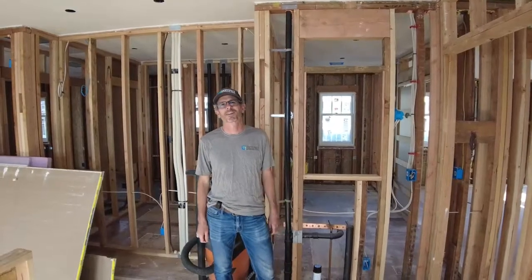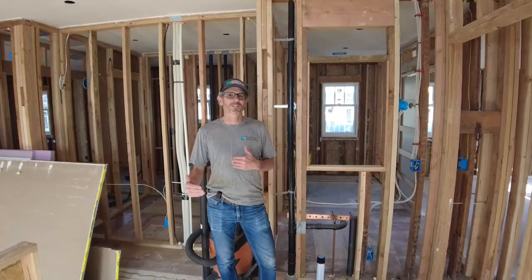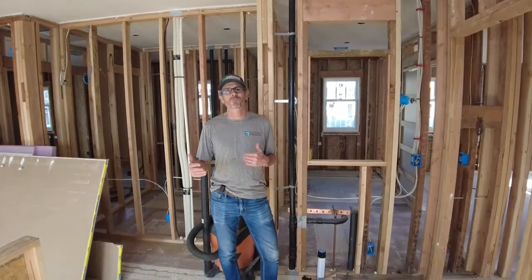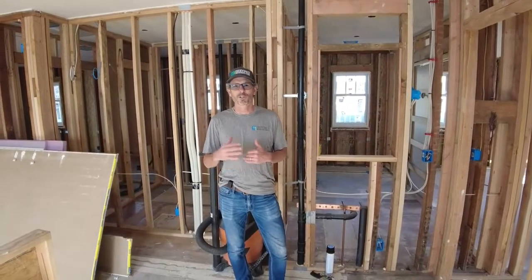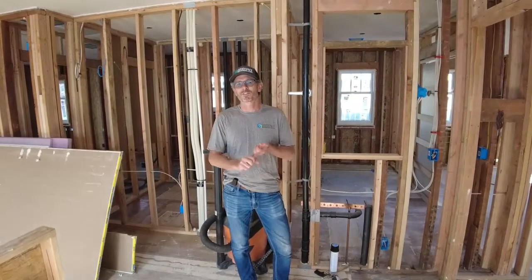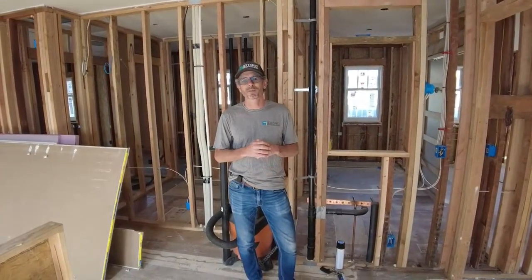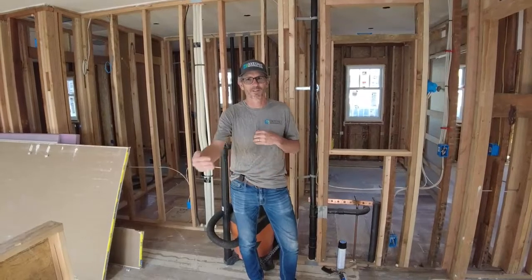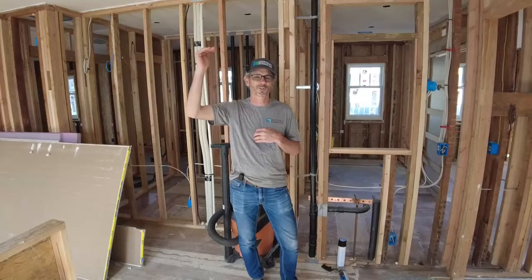Hey, it's Andrew with GoodSpace High Performance Builders. Welcome back. We're at the next stage in this high-performance remodel: air sealing. We've shown you a little bit about that starting with our zip system on the outside, and we've described how our air barrier on this building is the subfloor, the exterior sheathing, and up across the ceiling. So that's our air control layer.